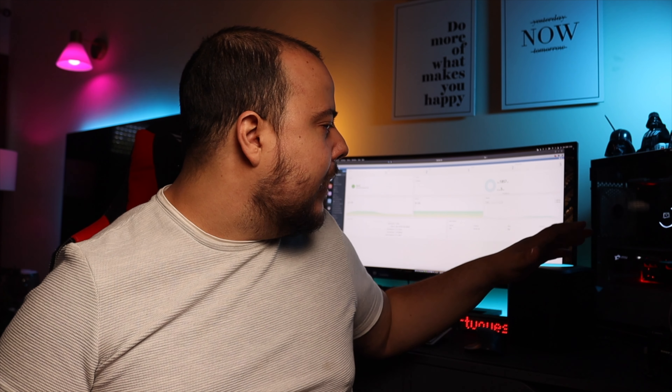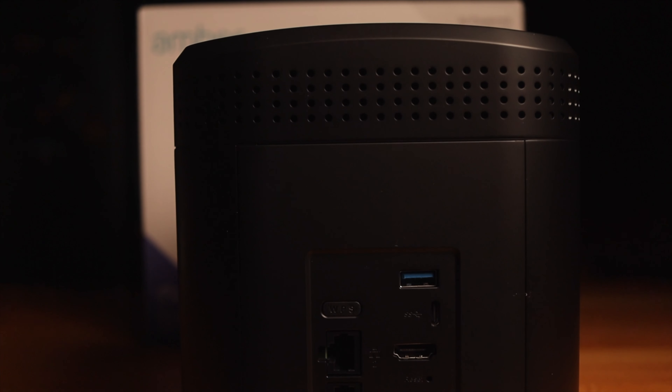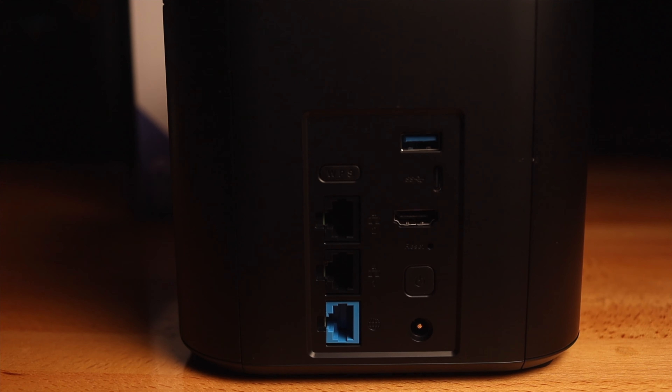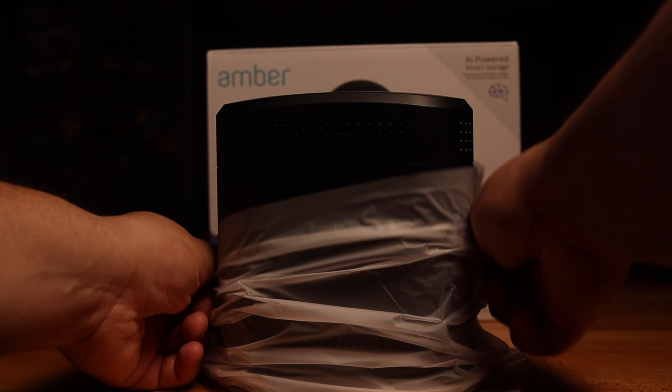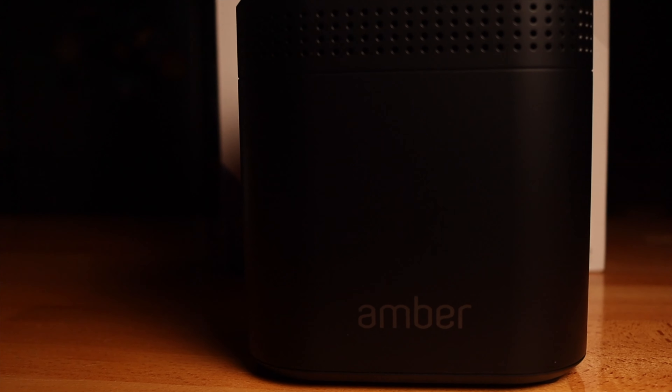Além das tarefas de backup, têm aqui um player: conseguem fazer Smart Play ou cast para um Chromecast. Há ainda uma porta HDMI para ligar diretamente à televisão e reproduzir o vosso media. A nível de interfaces, temos uma porta WAN Gigabit, duas portas LAN Gigabit, botão Power On, botão WPS, porta USB 3.0, porta USB-C e porta HDMI. Para suportar tudo isso, temos um Intel Gemini Lake N4000 Dual Core com 2 GB de memória.